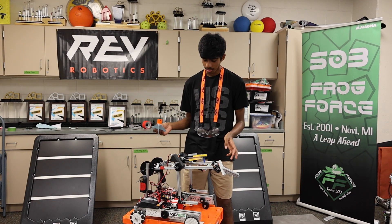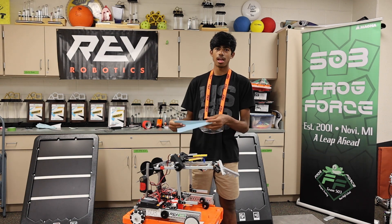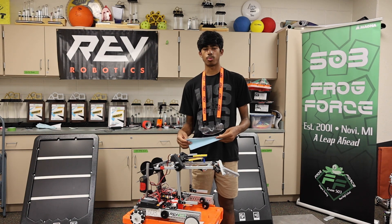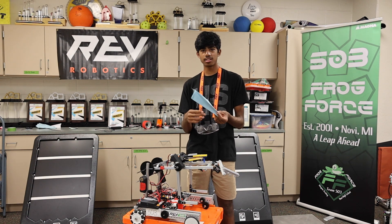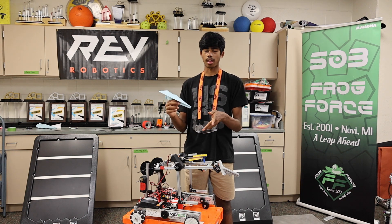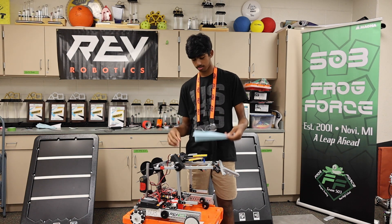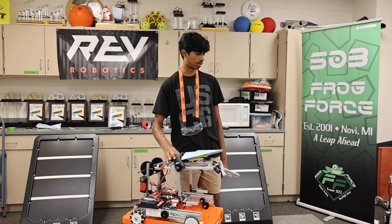This is the drone launcher and it's made out of Legos. This is our first prototype and we found that it works pretty well so we just kept it on. This is a plane that we used and it's pretty standard. All we did was fold the tip back so that it dips down and so that we can reuse it again. All it does is just slide right on here and then you just let it go.